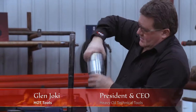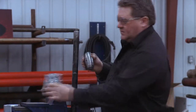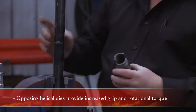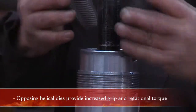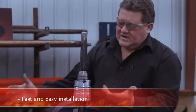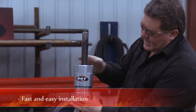Here we have the Hot Tools Safety Rod Clamp. The design is simple in that it's got two internal dies that have an opposing helical design. When force is applied to the polish rod, they have superior gripping techniques than a traditional six-bolt rod clamp. Simply install the dies evenly and tighten the threaded cap.